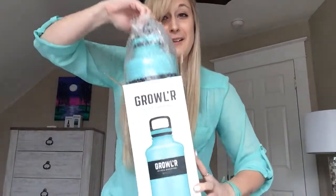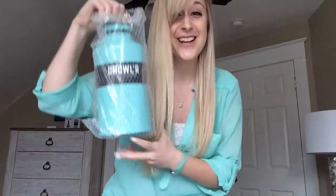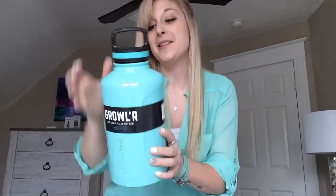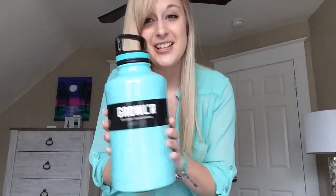Let's take a look. Oh, it is huge and we match! This is my favorite color. I think the aqua is super feminine — it reminds me of those little jewelry boxes that you get.